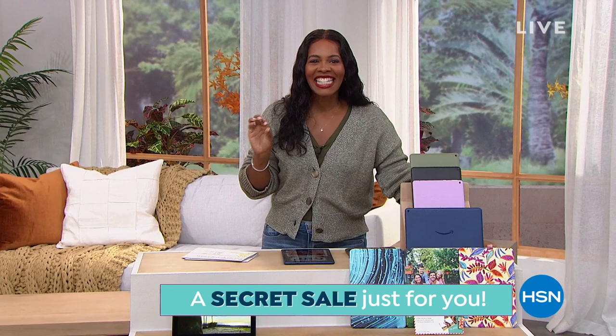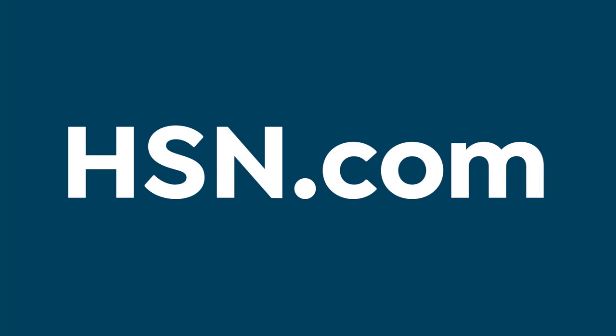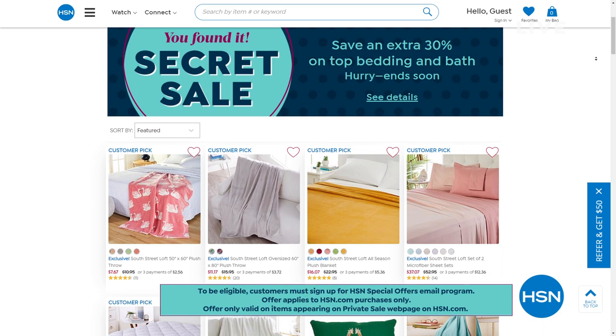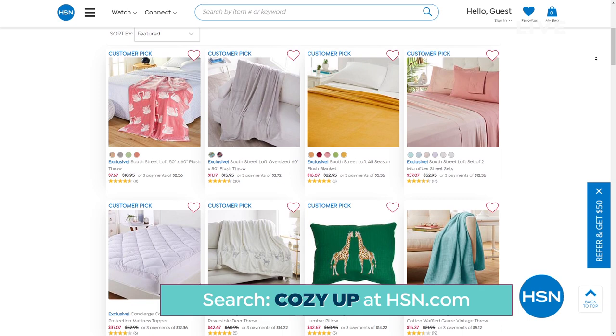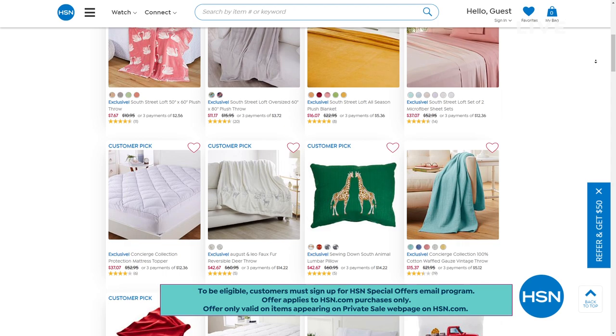HSN is giving you something special — it's an online-only secret sale, just for you. All you need is the secret phrase, which is 'cozy up,' and you can treat yourself. Get an additional 30% off bed and bath items, a mixed assortment of amazing products to decorate your space. Simply go to hsn.com and type the secret phrase 'cozy up' into the search bar to reveal our secret sale, but act quickly because these sales are only good for a limited time.